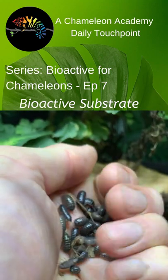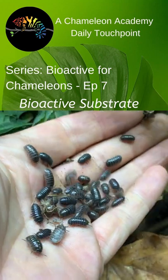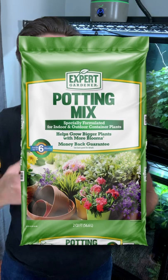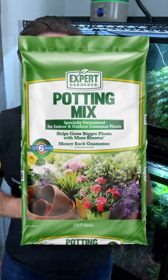Good morning, chameleon wranglers. Today we're talking about bioactive substrate, because within a bioactive system, the core of the entire system is the substrate. But when you take a look at this substrate, you'll notice it doesn't look anything like the stuff that you get from your home improvement store to plant your plants in. So just what is in this, and what's the purpose of the substrate?